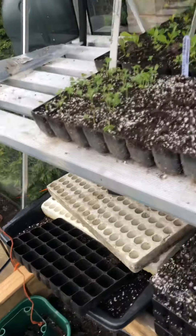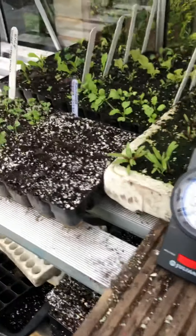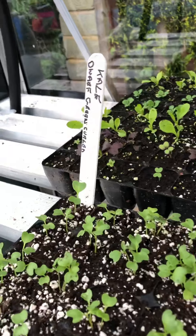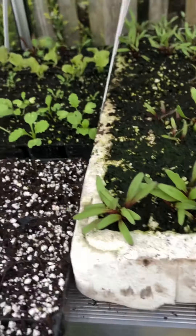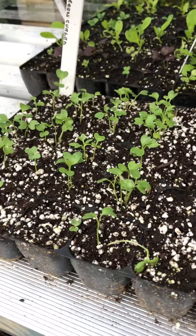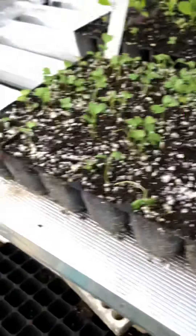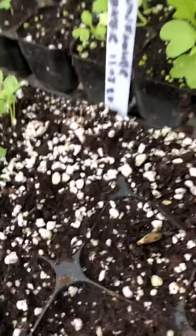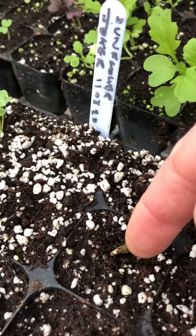We've got some salad coming on nicely — about eight different varieties of leaves at the back. I can move them around to the front. And then there's some dwarf kale. That there is one of the sunflowers just starting to come through.